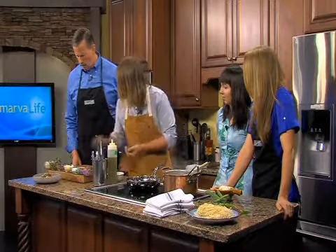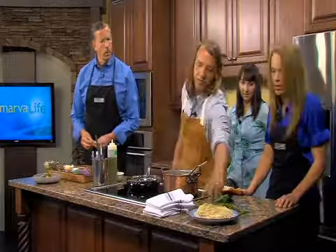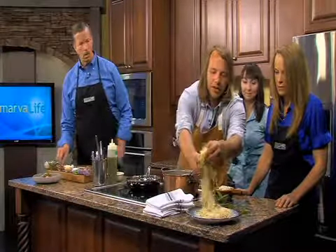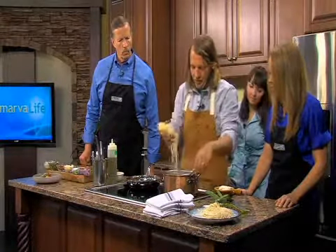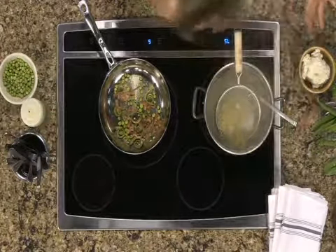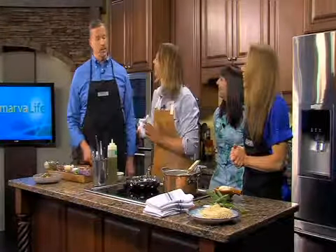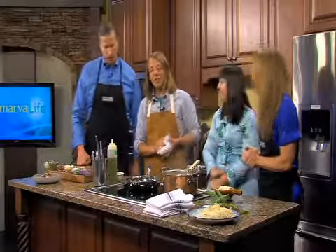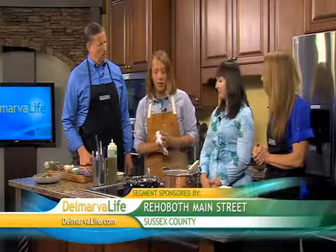At this point we've got some pasta going — we've got some fresh pasta, so obviously it's not going to take long to cook. If you're using boxed pasta, just follow the directions for timing. We're using a strainer right in the pot here. A lot of times when you're cooking, you don't actually want to pour all the pasta water out, because that's what's going to help create your sauce when you put it in the pan and help everything stick together.